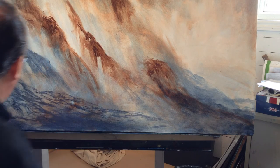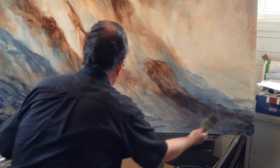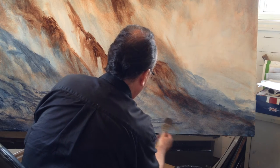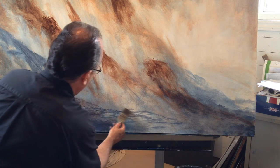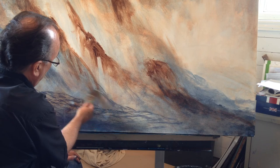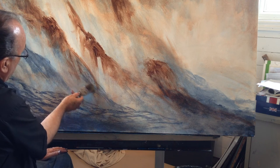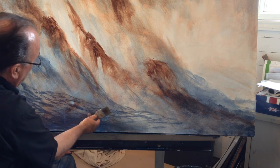I want to get a bit of dark so that when I go back over with light, we have something to work with. I'm going to go back over with light, using the brush and its flat side.